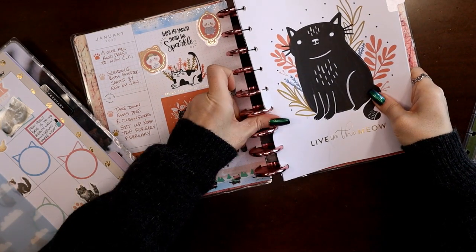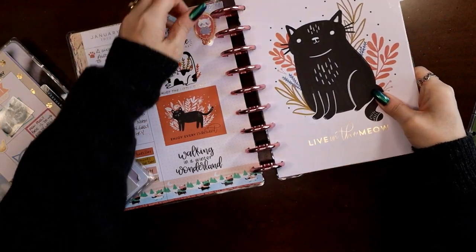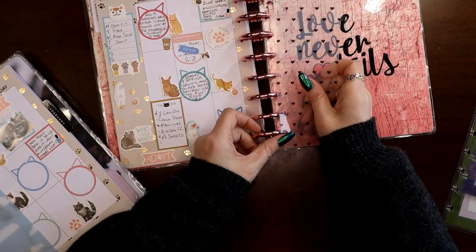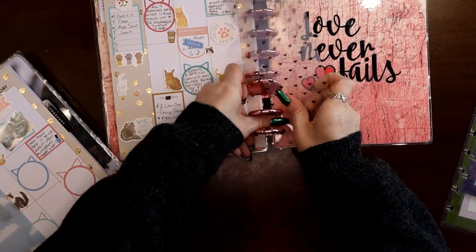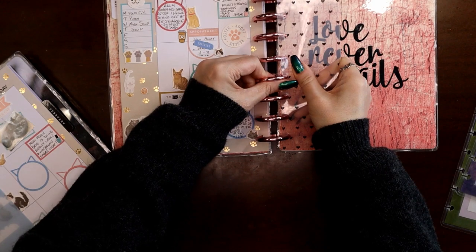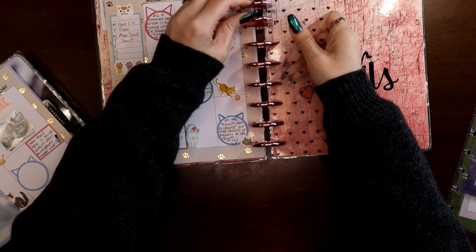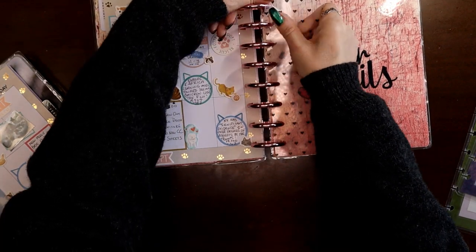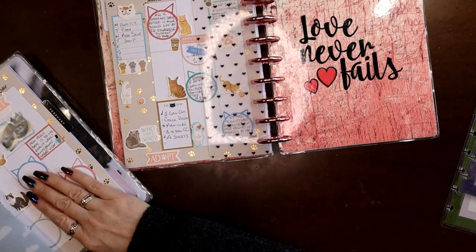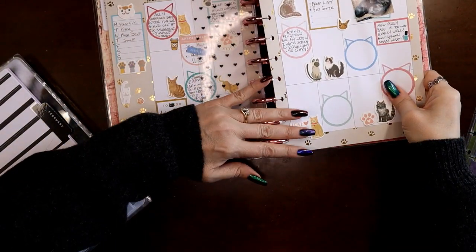So this is my February move-in. I do three months in each section — previous month, current month, and future month. Since this is my February move-in, my previous month will be January, current month will be February, and future month will be March. So all three sections of this planner will end up with January, February, and March. I already took December out and put it in the archive — I already pulled all my Decembers out because of doing my full year 2021 flip-throughs.